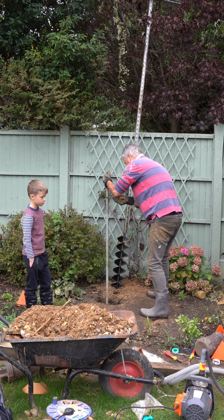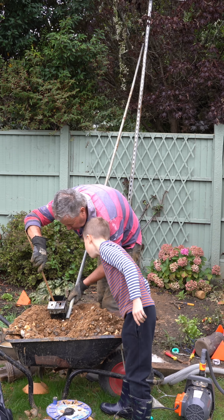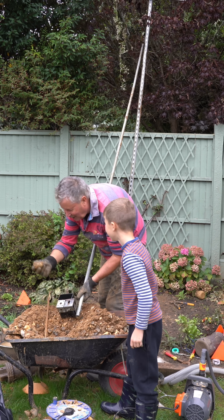Not huge — oh yeah, it's quite big. Look David, there's the big stone. There it is.